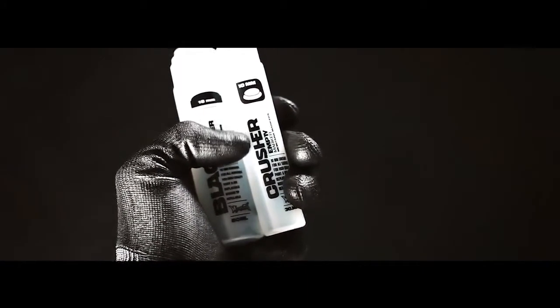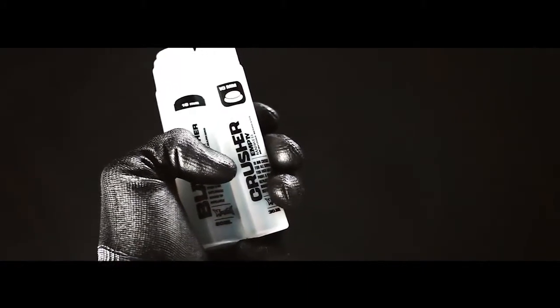Crusher 30ml with 10mm mohair tip. Crusher 50ml with 18mm mohair tip. And Crusher 200ml with 18mm mohair tip.